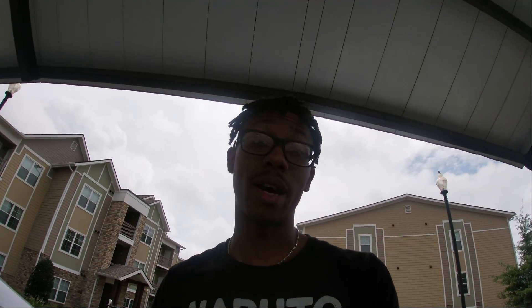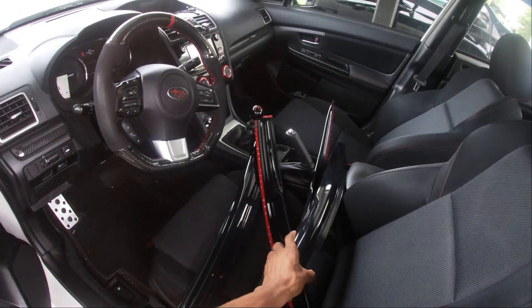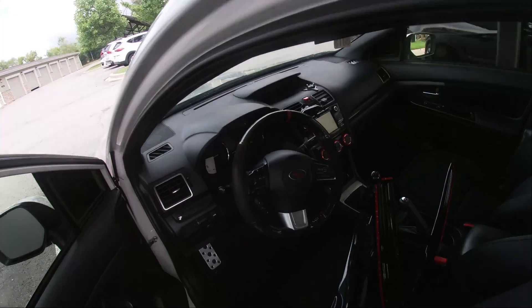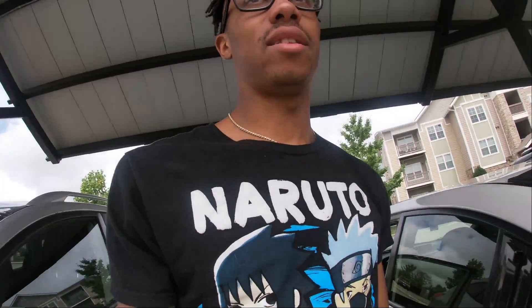What's up guys, welcome back to another video. I got some new small pieces for the car — nothing major, just some weather guards. They're pretty sick and they fit. I'm gonna be putting those on today. I was gonna do the rest of my taillight tint but I actually cannot find it and I'm not sure where I put it.